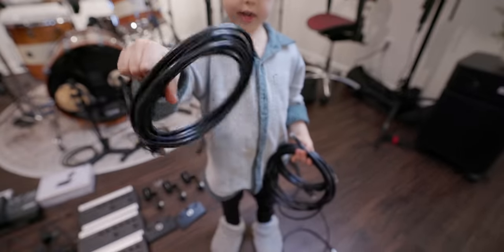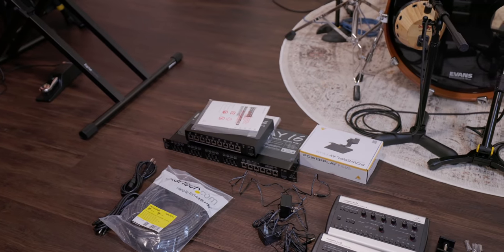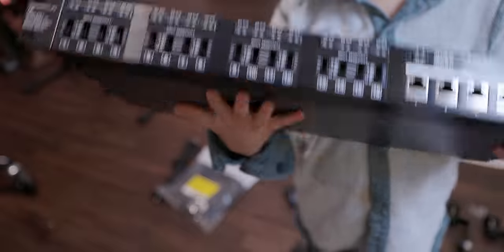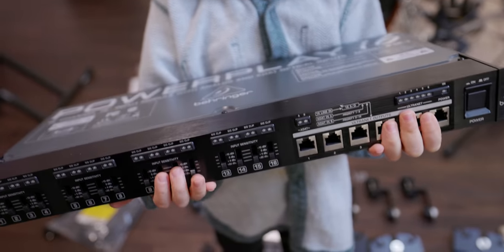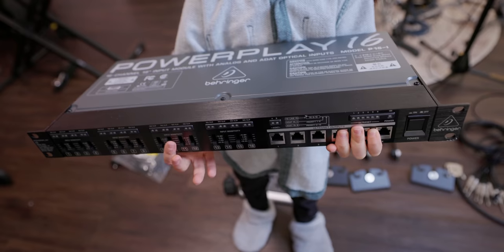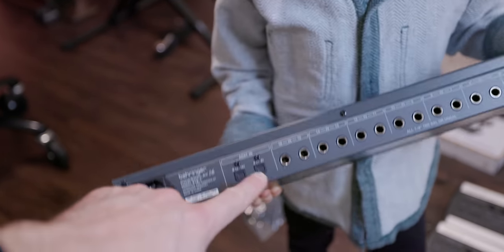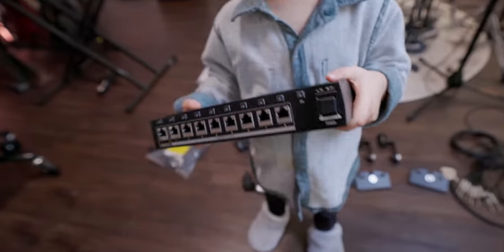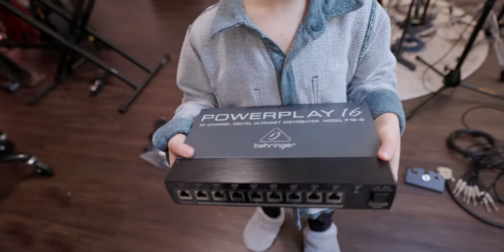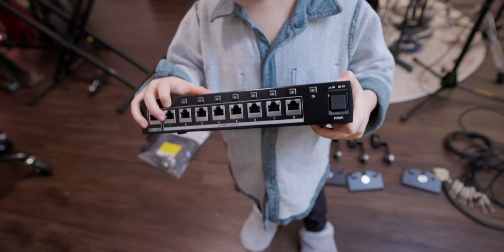These are ethernet cables, and that is how we connect each mixer to the distribution system — the brain. This is the PowerPlay 16-input module, the brain of the system. Inputs come from the interface or patch bay. On the back we have ADAT inputs for 16 channels if you want to go ADAT in, and analog line level in with quarter-inch TRS balanced or unbalanced inputs. The last thing in the bundle is an extra distribution box — if your system is in a different room than the mixers, you can put this out in the room, and you can even daisy chain them.